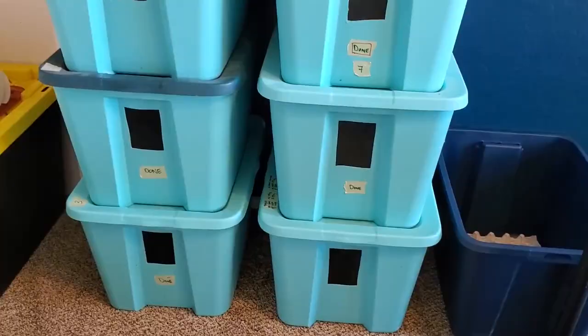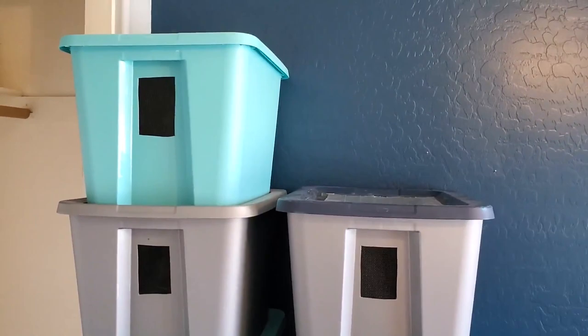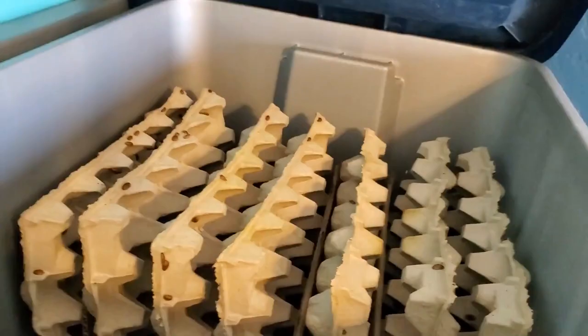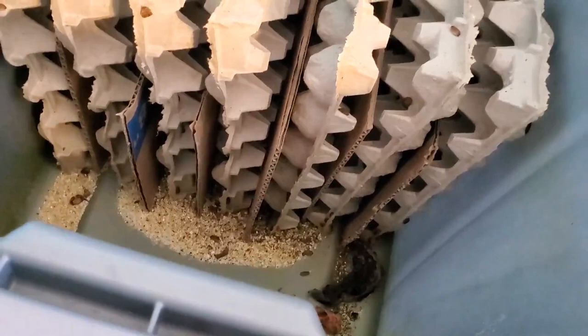Now these are the current tubs we're using — 18-gallon tubs from Walmart. They only cost five dollars each and they've done well up until this point. But the problem is it just doesn't hold that many egg crates. It doesn't maximize the space contained in this container. And when you're running a business, it's all about maximizing your potential. We refer to that as efficiency — what is the most output that I could get out of the least input?